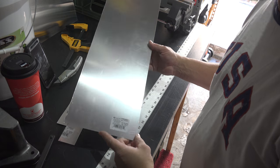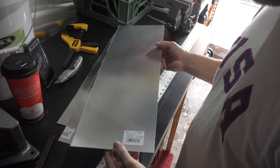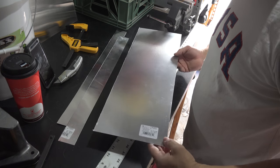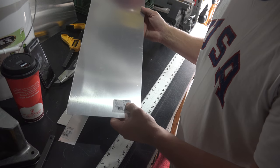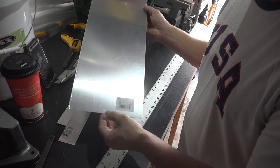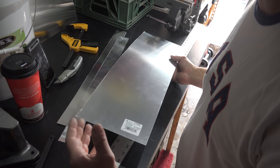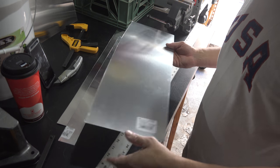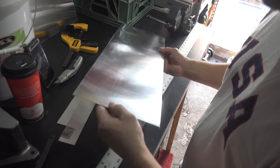Here we have an aluminum sheet of metal you can buy at Home Depot or Lowe's in the United States. They cost about $7 to $8 a sheet and the measurements are 12 by 24, with a thickness of 0.019 inches. You need this because if you get a thicker one it's laborious — this kind of sheet metal is nice and very easy to work with.